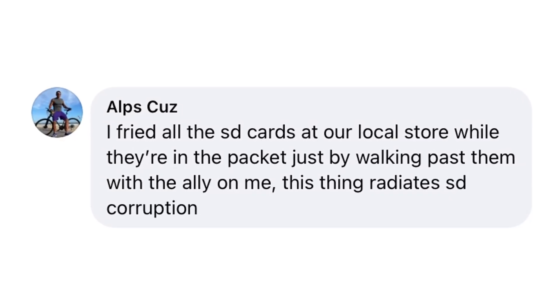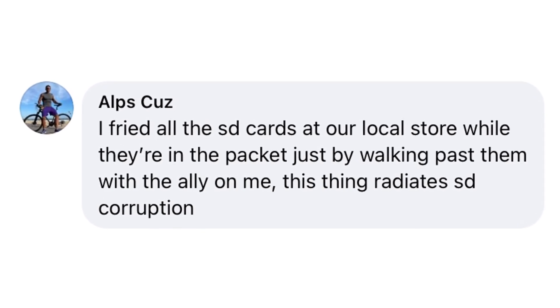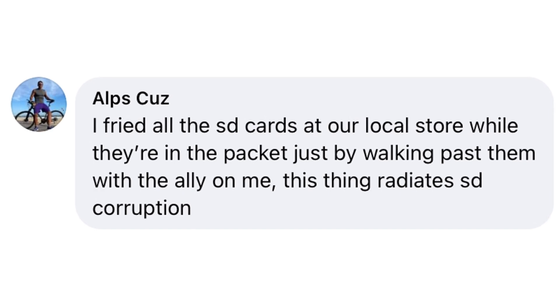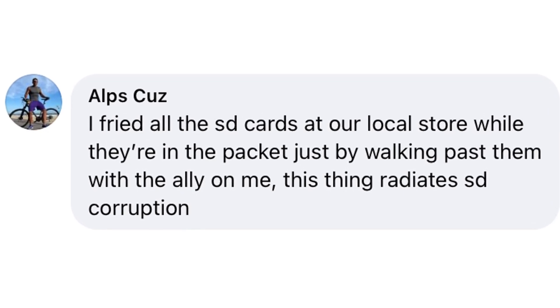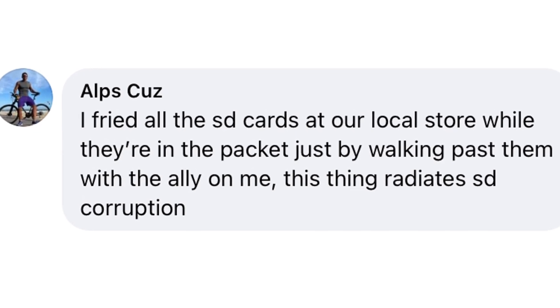I came across one Ally customer on social media who claimed to have fried all of the SD cards in their local store just by walking past them with the Ally in his pocket. Please tell me you're joking!